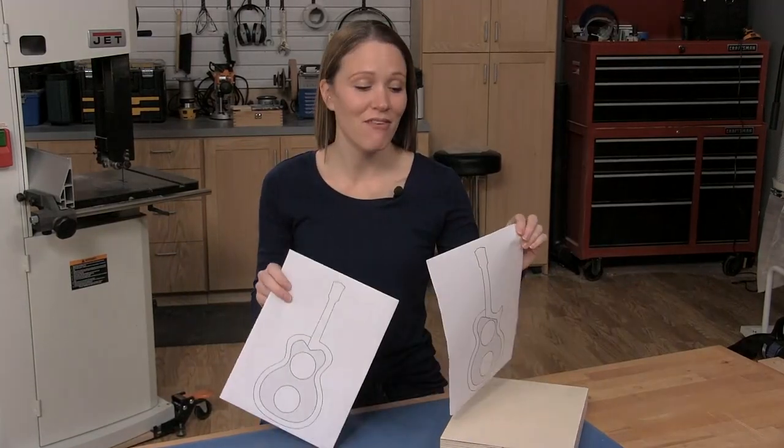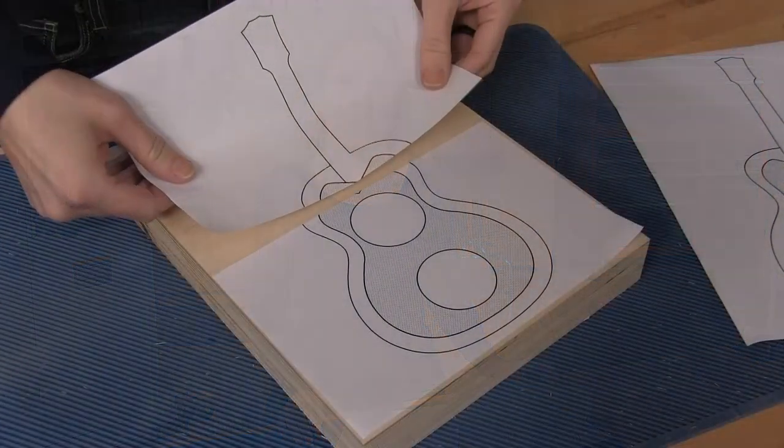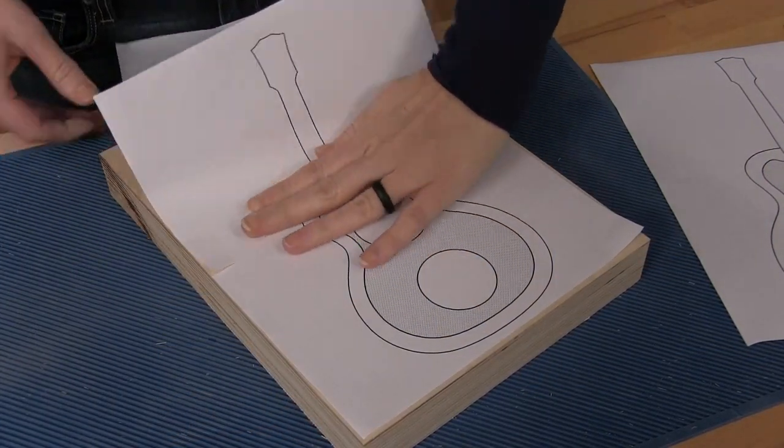We have a free PDF file that features these two designs available at the link in the description. I like to print them out on self-sticking paper so that I can just put them in place on the plywood blank.